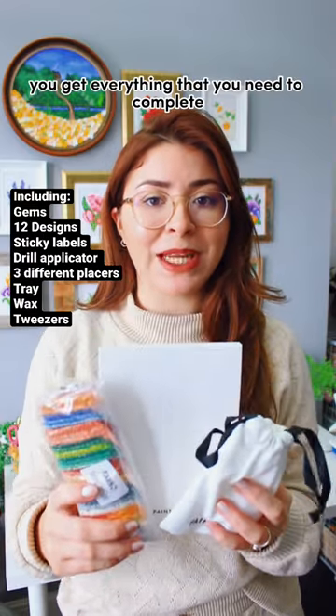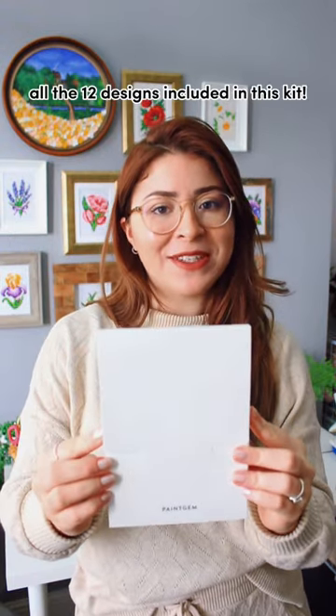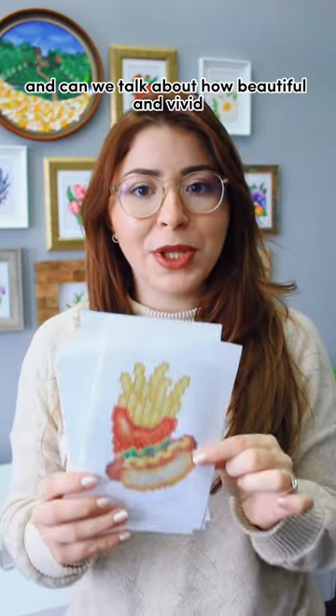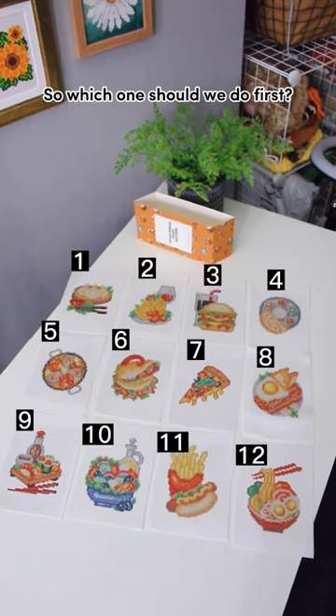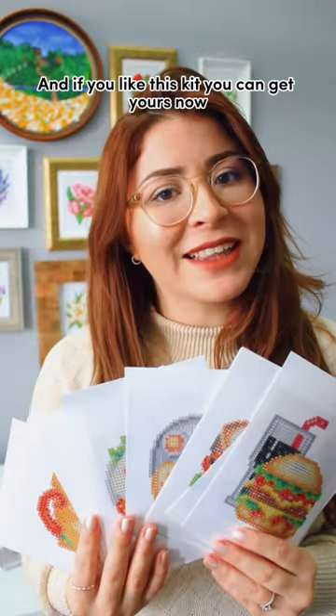With this kit you get everything that you need to complete all 12 designs. Now let's check out all 12 designs included in this kit — can we talk about how beautiful and vivid the designs are? Look at all this! So which one should we do first? Let me know in the comments.